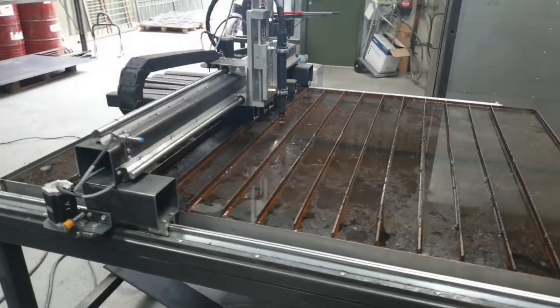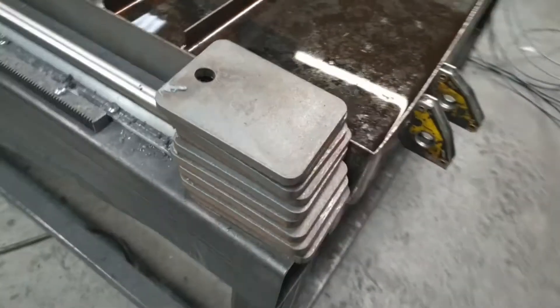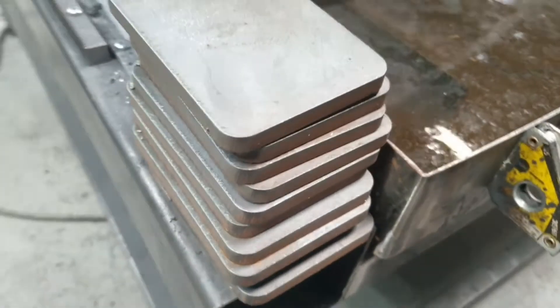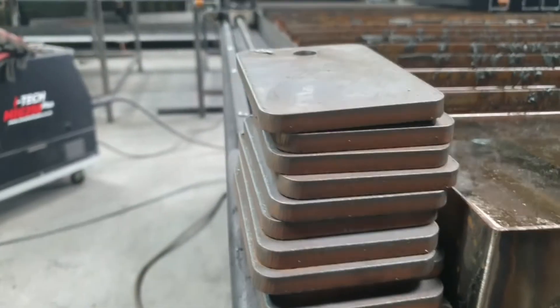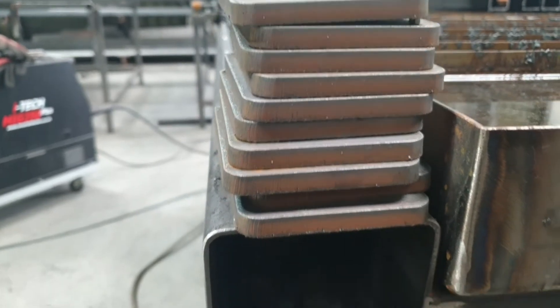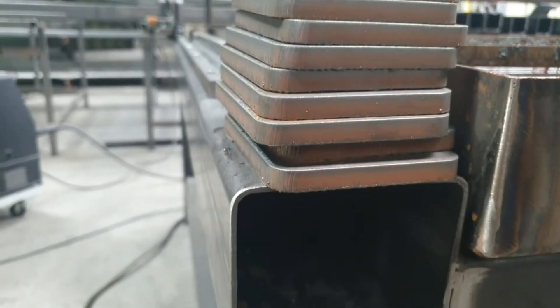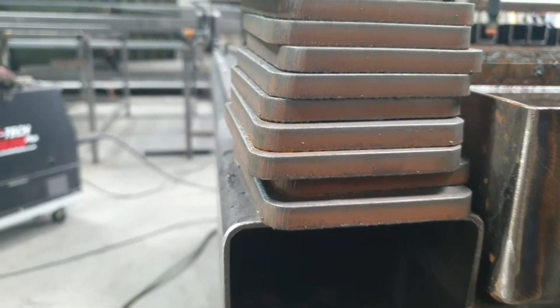Hi there. Water table's in as you can see. I've got the feet cut out. This is the cuts that are coming off it, which I am very happy with. Nice plasma cuts. Absolutely ideal. Radiuses, corners, all good.